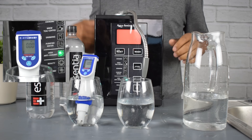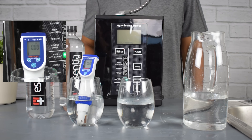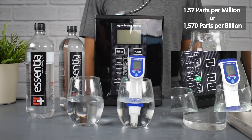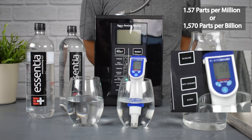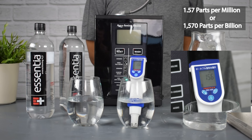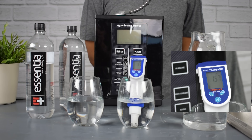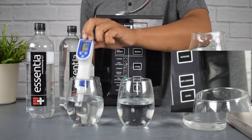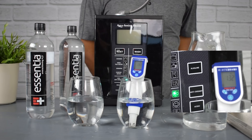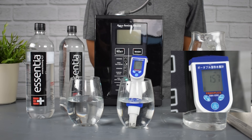The bottle of water did excellent on pH but did not do well on the antioxidant ORP test. Let's check out the hydrogen test — and we're getting triple zero, all zeros for the Essentia. Now let's see how the Aqua Ionizer Deluxe 9.5 performs: 1.57 parts per million of hydrogen. That is extremely antioxidant-rich water. The hydrogen is the quantity of the antioxidants, and the ORP is the strength. So the Essentia bottled water had zero hydrogen, while the Aqua Ionizer Deluxe 9.5 had 1.57 parts per million.